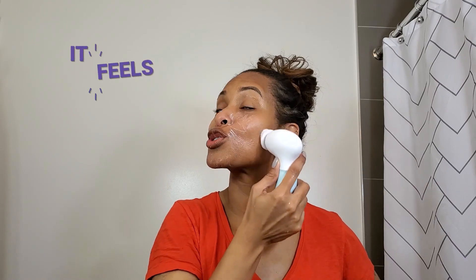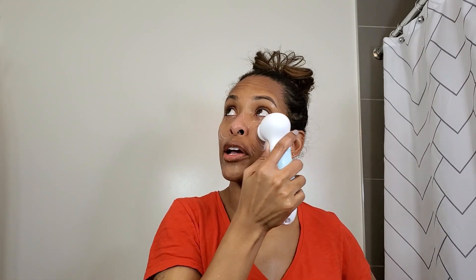It feels so good, it's like a little mini massage. I'm using the exfoliating brush — just FYI, there's also a cleansing brush that's for makeup removal or just generally washing your face, but I already washed my face so this is just giving it a refresh.